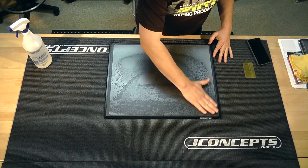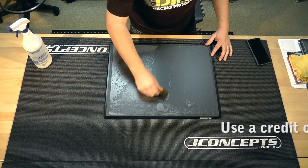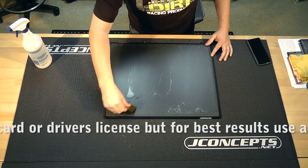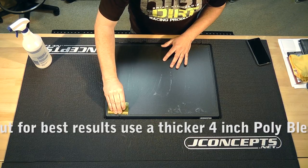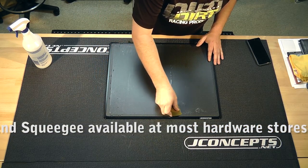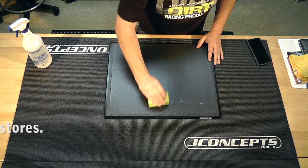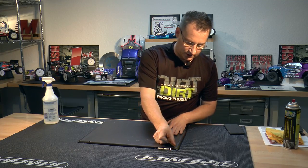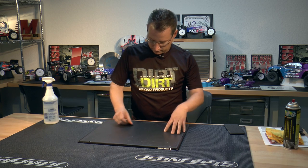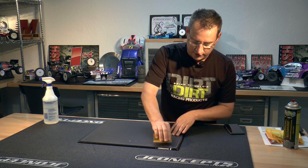I got my trusty card here to kind of squeegee the whole thing on. You can see the use of the water coming out at the end. That's just to help locate this thing without it getting so sticky that you can't get it back off.